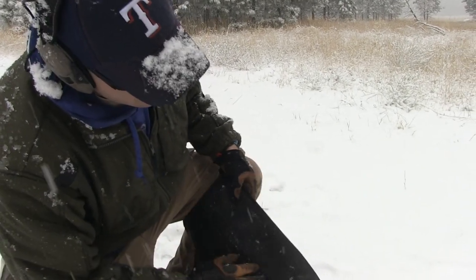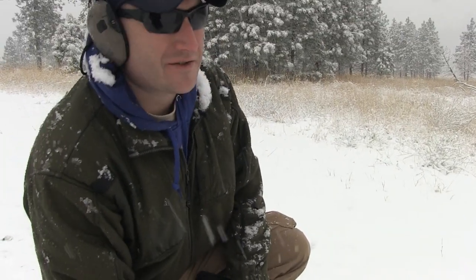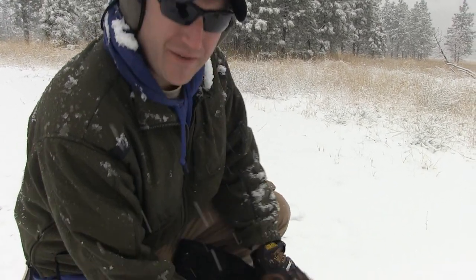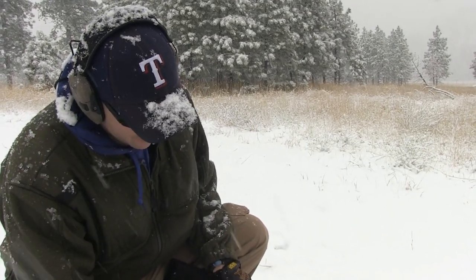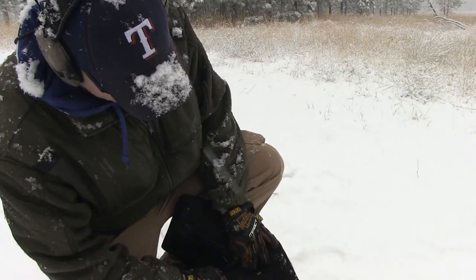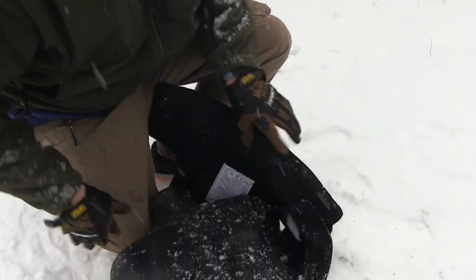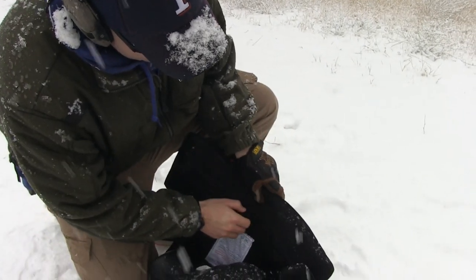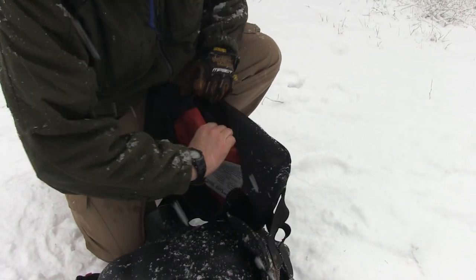You really need to train for compromised positions — you never know when you're going to be in one. Getting knocked down, being in a car, being in a confined space — offices, desks, coffee shops. You find yourself seated more often than not. You think about your day: you're driving, you're sitting. You're going to find yourself in some kind of compromised position, off balance. Nothing's going to be perfect except range and quality preparation.